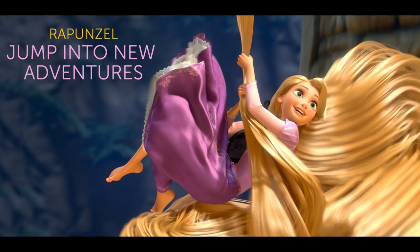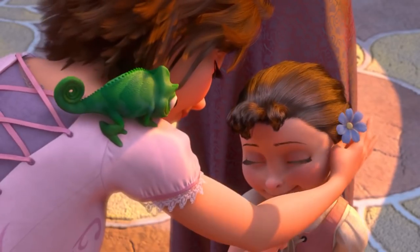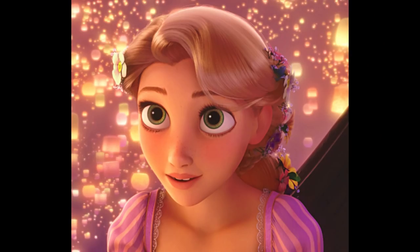For this past Christmas, I was commissioned to create customized versions of Rapunzel and another Disney princess, who you'll see very soon, for two special little girls named Gia and Ava. I don't normally take commissions, but this was a special case. I'm always excited by the endless potential of the Disney princesses to be redesigned and reimagined, so I jumped at the chance.